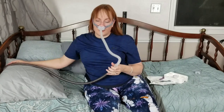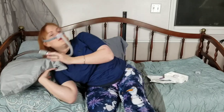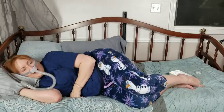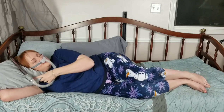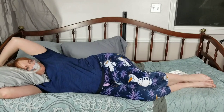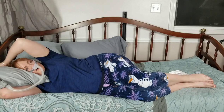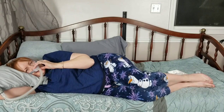I use auto start on my machine, so I just breathe in and it comes on for me. I sleep on my side. I use a bi-pillow — I love my bi-pillow. So I have my tube going up over my head this way, and all the tube is between my machine and the headboard. Of course, I sound funny because the air's on.